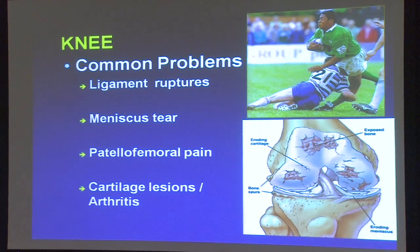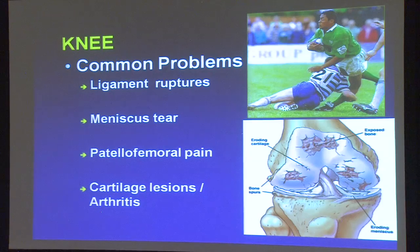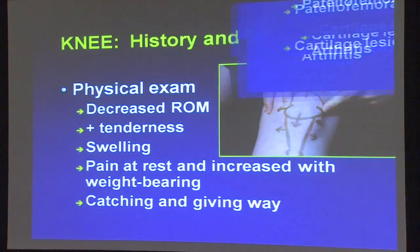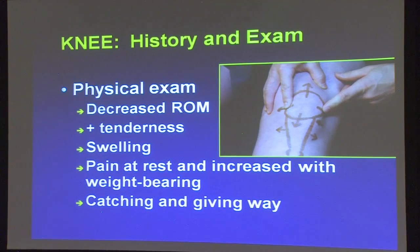So when a person comes in and says 'I was told I have arthritis,' it's true most of the time — that's why they're there to see us. Now we have to figure out why they have joint inflammation. There are multiple reasons. For instance, this person has actual wear and tear of their cartilage, but they might have joint inflammation for many other reasons. We're going to take lots of questions and try to figure out what's going on — looking for decreased range of motion, areas of tenderness, swelling, and asking about pain at rest versus increased weight bearing.